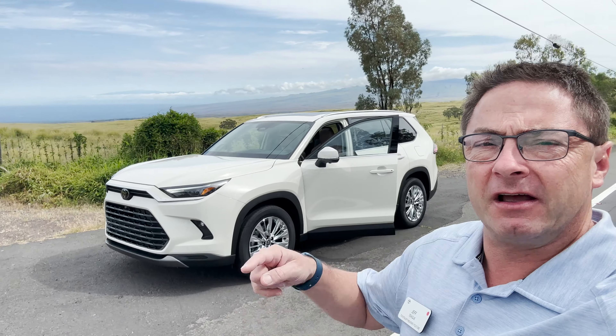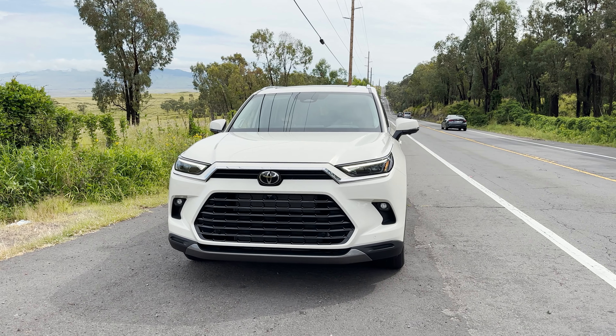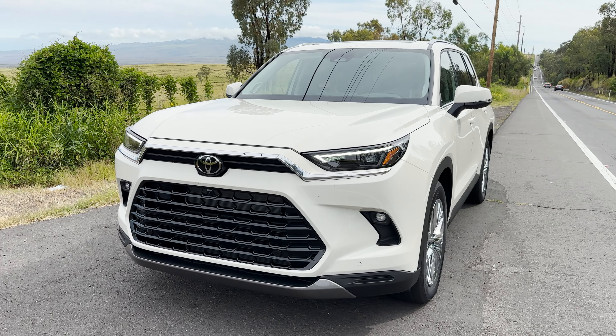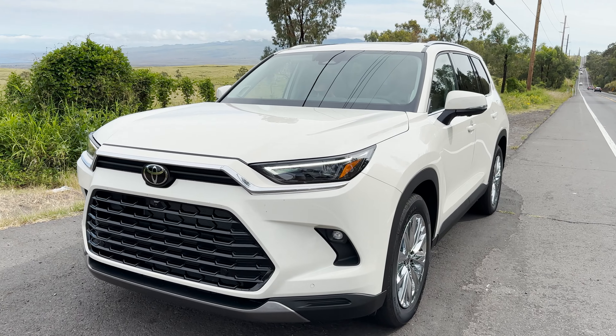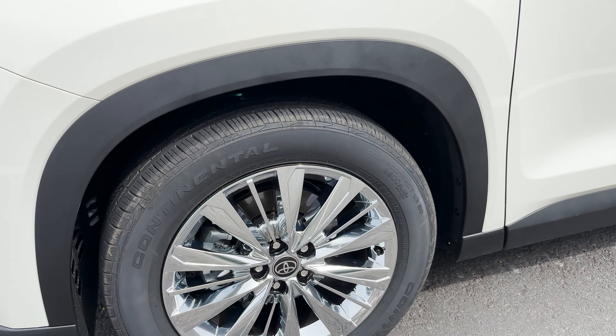This is the Platinum all-wheel drive gasoline version. We're going to get some video inside and outside. If you look at the Platinum, it's got chrome, gloss, LED lights everywhere. This is a new coastal cream color, and it has those beautiful 20-inch wheels.